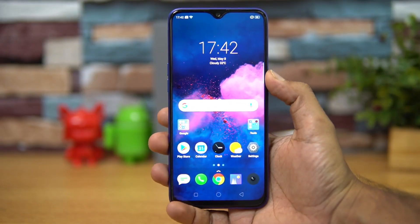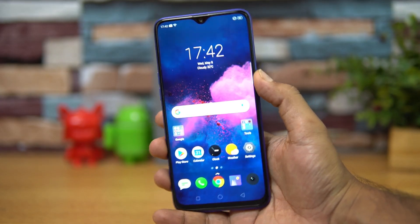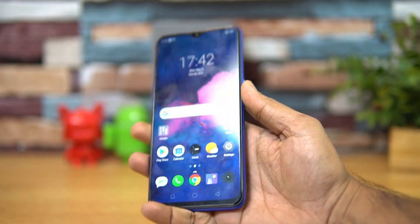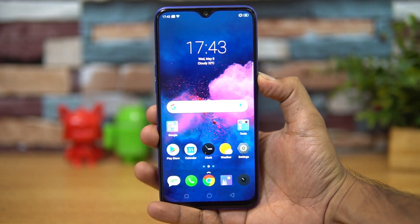The device supports dual SIM cards with 4G LTE and VoLTE support, and there is also a dedicated SD card slot. The fingerprint scanner performance is extremely fast, and the face unlock is also really good and extremely fast on this device.